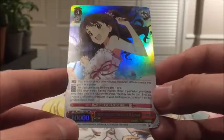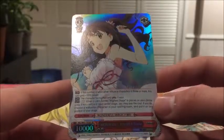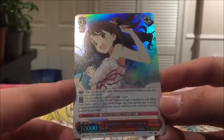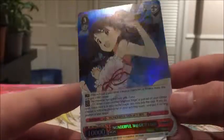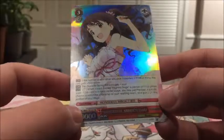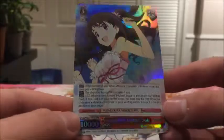And then Auto - there's a cost of 1, which I believe is the cost from when you put stuff in the stack. When a card named Highest Stage is placed on your climax area, if this card is in your centre stage, you may pay the cost. If you do, choose a music character in your waiting room and put it on any position on your stage. That's really good - you basically can get things from the waiting room, which is kind of like a graveyard, like a drop zone, but you get it back because if you deck out it all goes back.